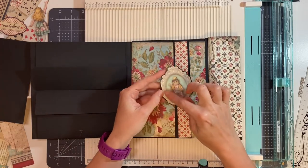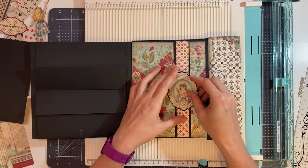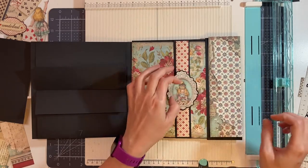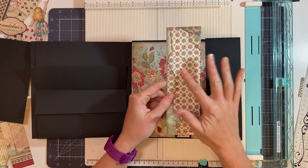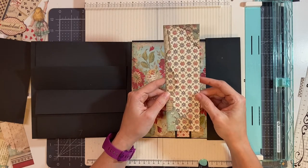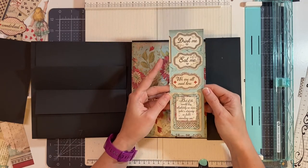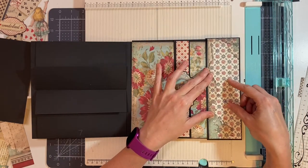I've taken one of the cut-aparts and backed it onto black cardstock so that it will stand out better — it's going to go into the center here. Then this piece is going to measure 2½ inches by 8¼ inches from the background or collections paper. It's the back with some of the sayings on it and it's going to go here.